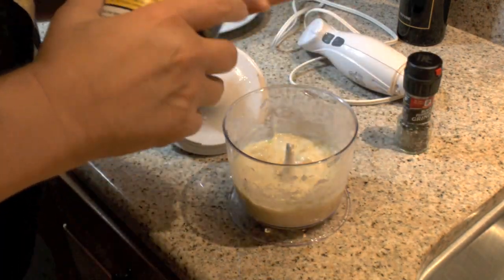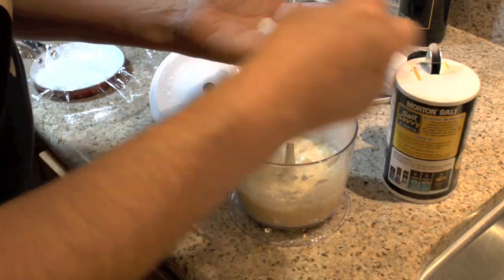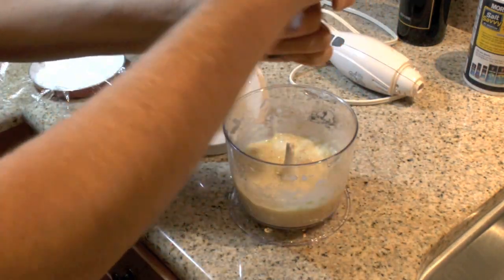I need a little bit of salt — that's probably a little too much. There we go, about a quarter teaspoon of salt. We're going to put some black pepper.